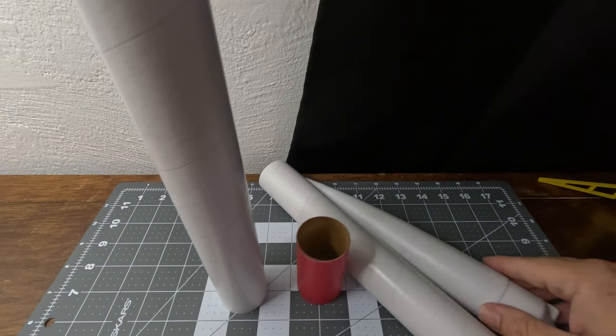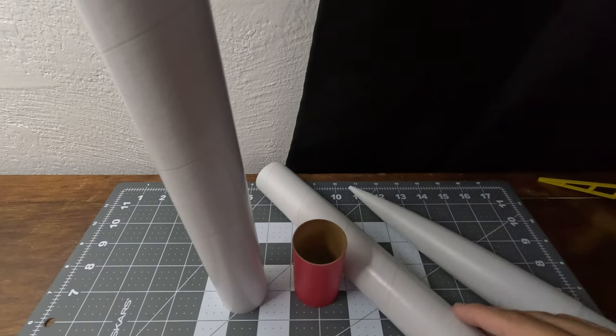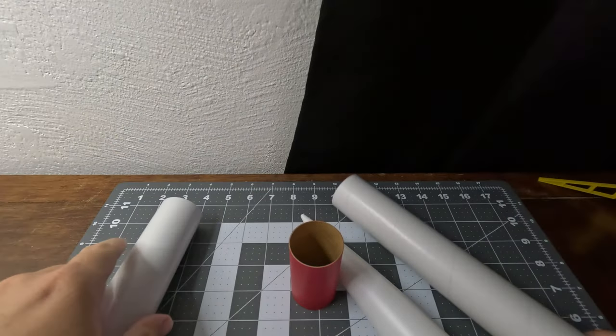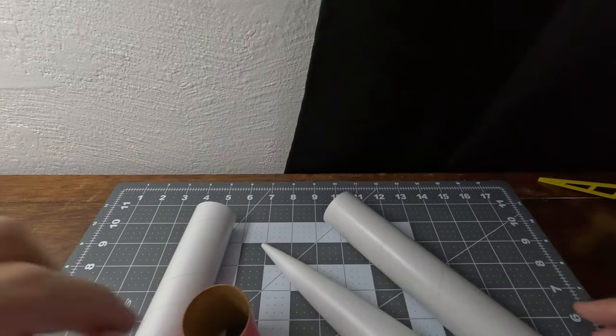You get two body tubes, BT-60, a nose cone, and a red tube coupler that connects the two tubes together to make a longer rocket.